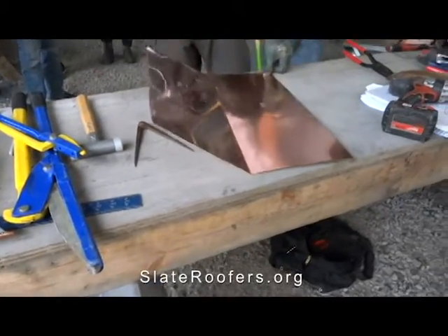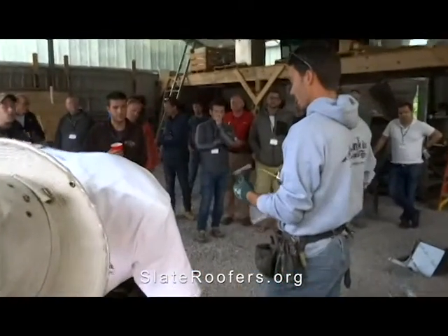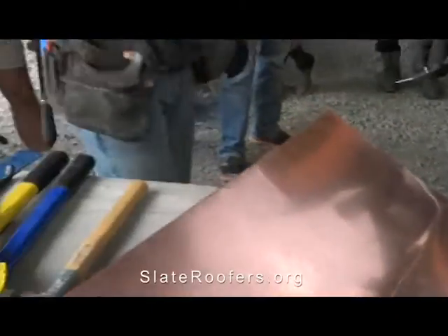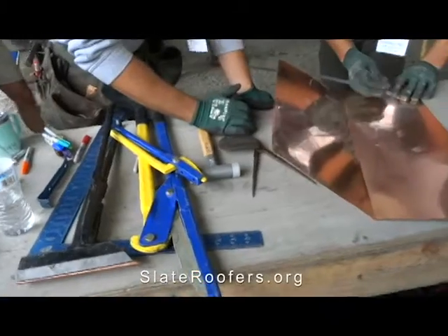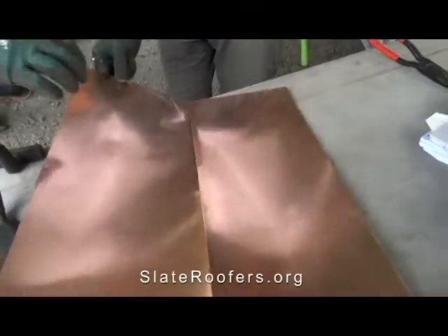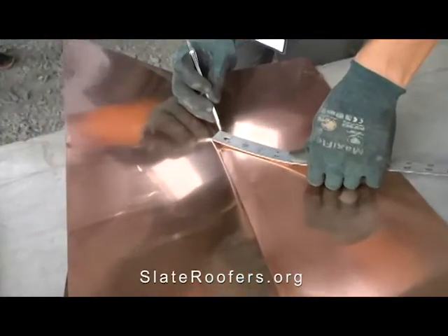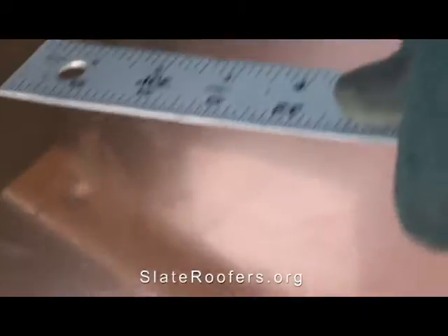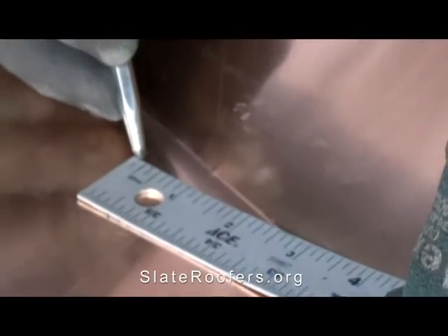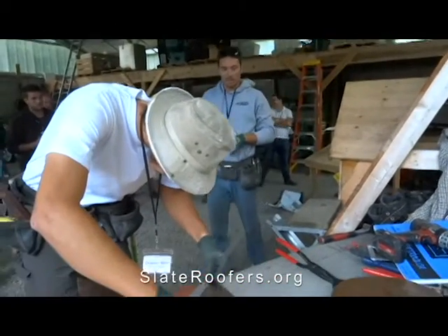The main seaming iron we use is seven-eighths, so we're going to mark that to seven-eighths so we can easily seam over that first lap. Mark it for seven-eighths down there. You're leaving seven-eighths and cutting the rest off. We could do a two-inch standing seam here, but typically you want to get your ridge over it, so you don't want too much sticking up. Up here we flatten that down so we can run our slates up and over it — you want a minimum of copper, and three-quarters of an inch is about as short as you can go.